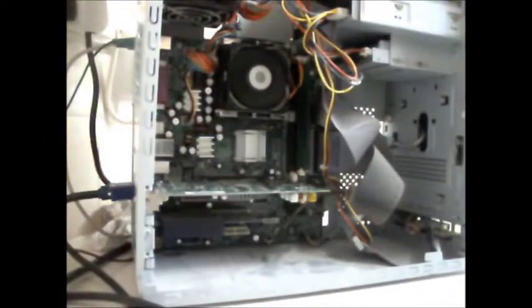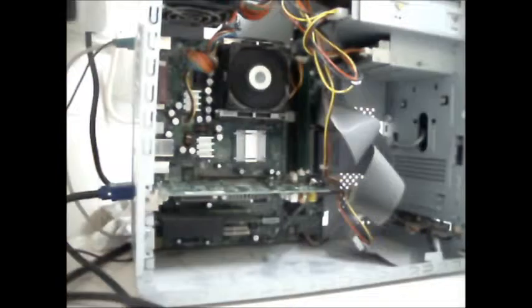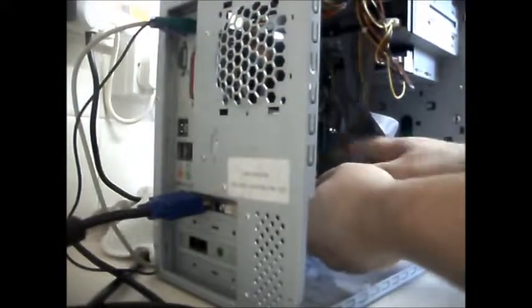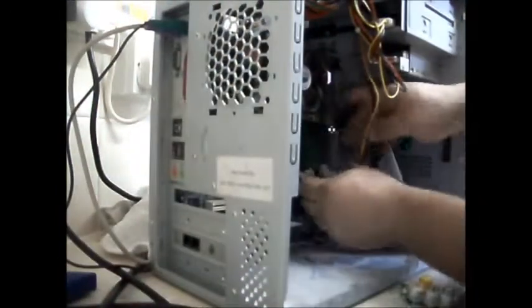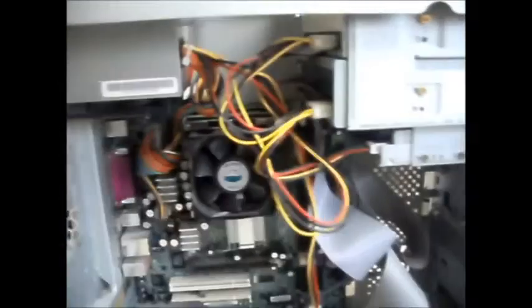Someone obviously pinched the video card out of it - that was what was in it originally. Turn that off. I'll get the video card out now. Put all these aside - that's a working one. Alright, put the case back on.